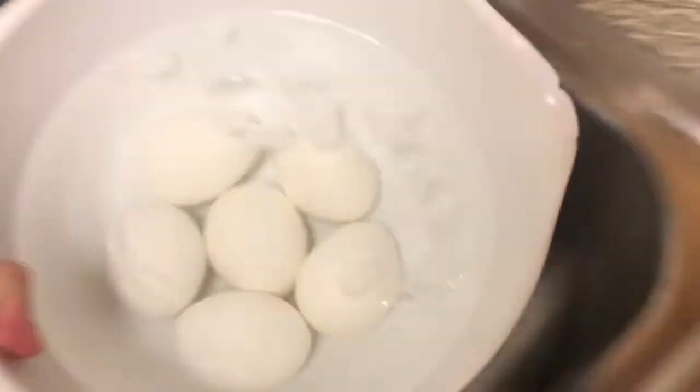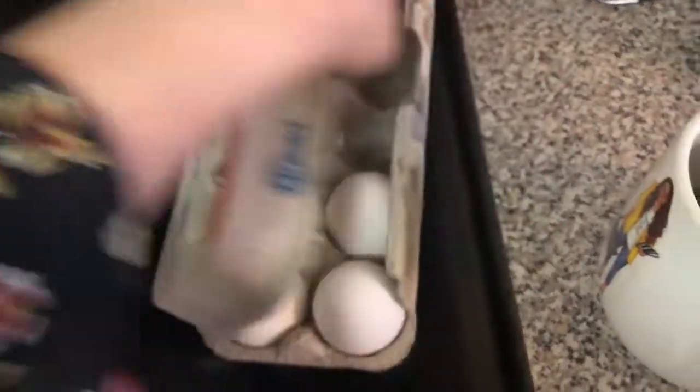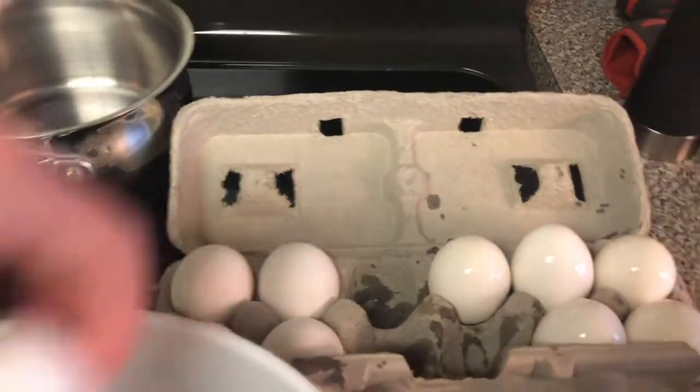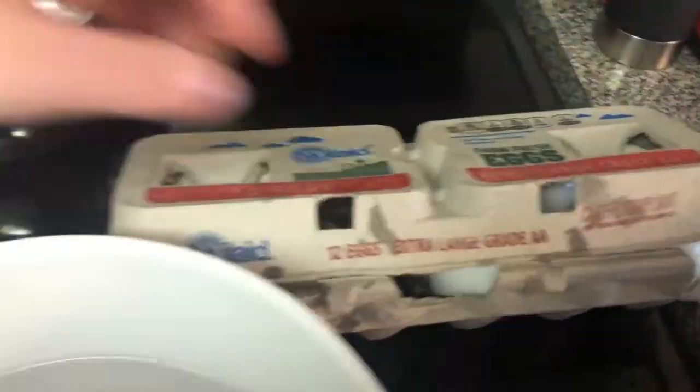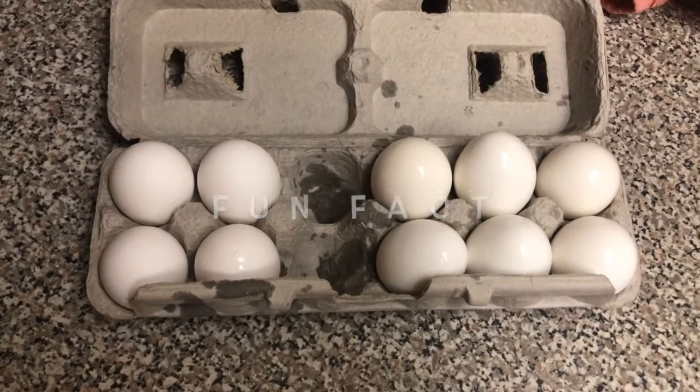Once the timer is up, I'm gonna take the eggs out and put them back in the carton — that's a good place to have them stay. Fun fact: in order to see if an egg is hard-boiled, you can spin it.